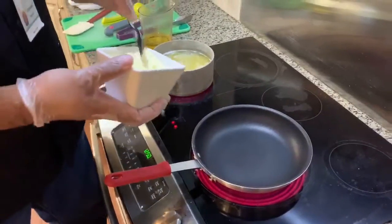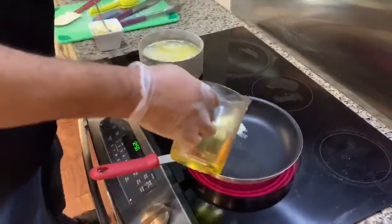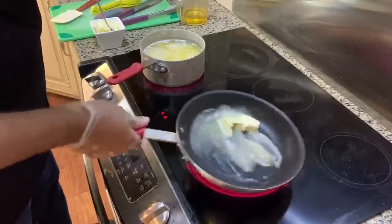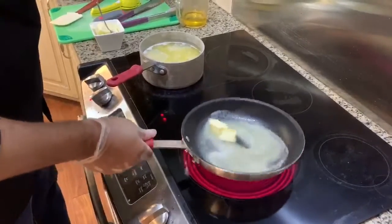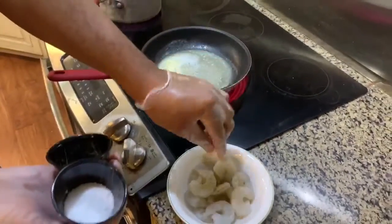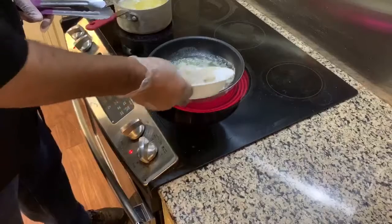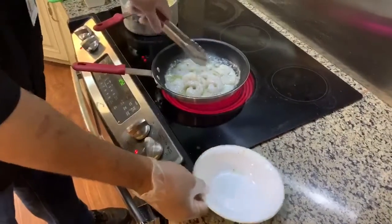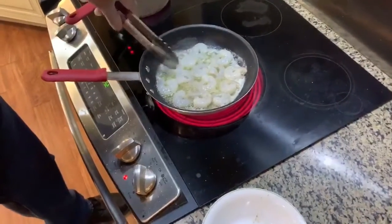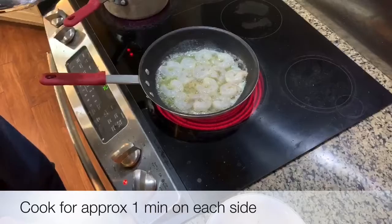For sautéing the shrimp, I'm going to add a little butter and a little oil. I want this to melt a little bit. Once it starts to bubble up, add the shrimp. I'll add a pinch of salt and a pinch of black pepper. Now that our oil and butter mixture is very hot, we're going to add the shrimp in. You don't want to overcook the shrimp — just give it a nice thin color, because we're going to add it again with the sauce. About a minute on each side.